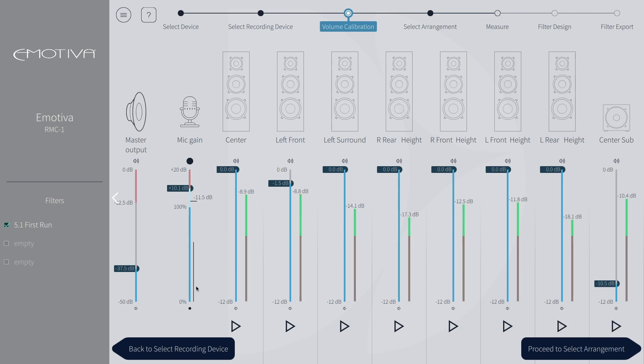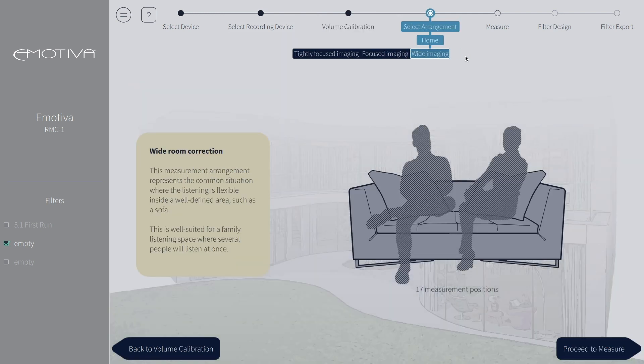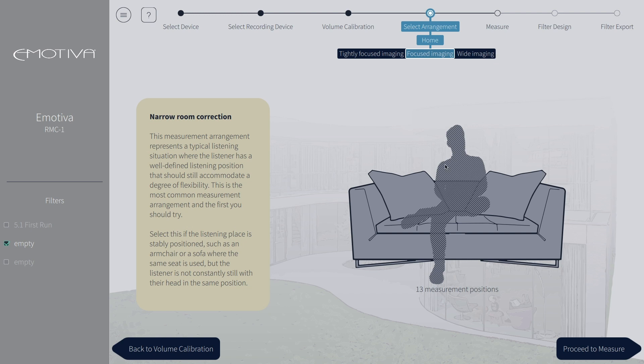You will also want to make sure to select the correct filter spot on the left if you are planning on having multiple filters. I have already run a 5.1 test, so we will select the next empty filter for this project. Now that we have calibrated our speakers, let's proceed to select arrangement. Here is where we will set the arrangement of our seating so we know where to measure. Your options are wide imaging, focused imaging, or tightly focused imaging. Select the closest corresponding arrangement to your room setup. For this demo, we will be using the focused arrangement setting.